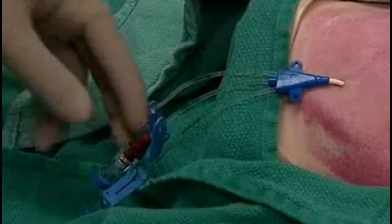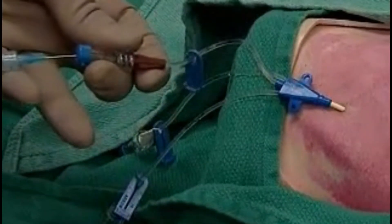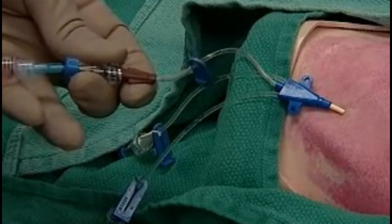Now an important check: put a syringe containing saline in the hub and make sure you can both withdraw and infuse fluids. You'll check all hubs in this way before suturing and applying a sterile dressing.